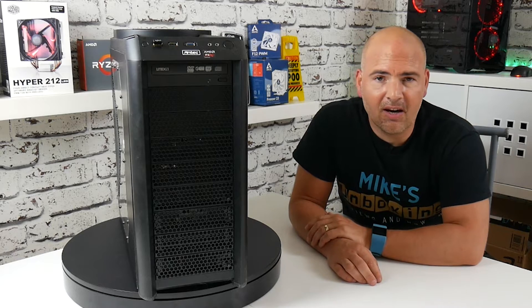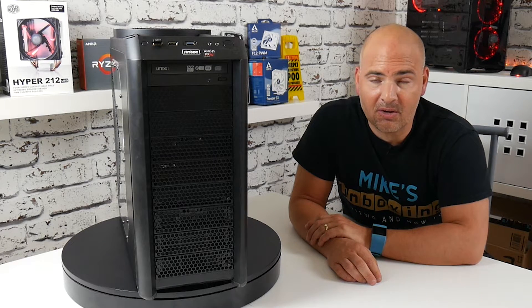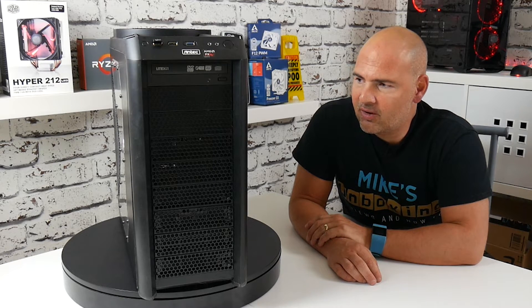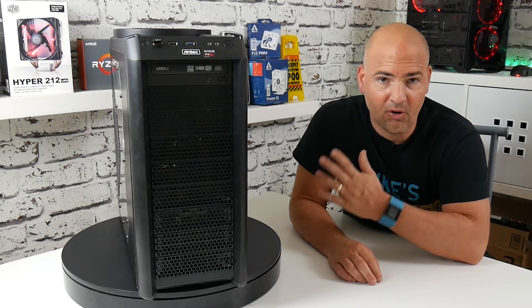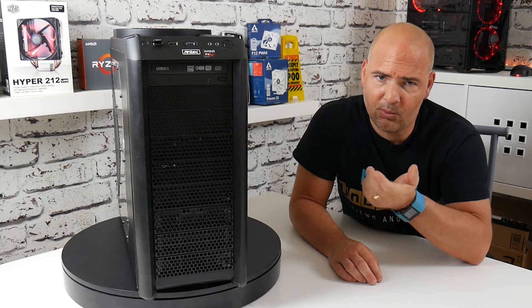So this is the wife's old computer, just recently upgraded. I'm going to try and recycle this in some way, so obviously the best way is to try and sell it. Sell it on, make some money, put it towards the next build.